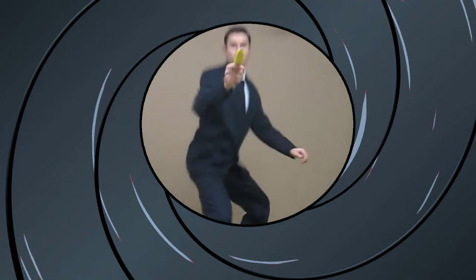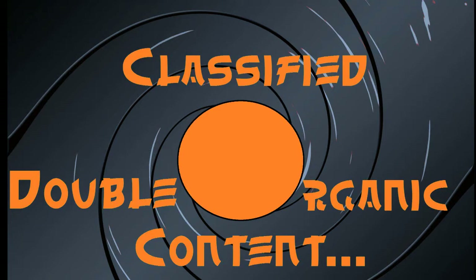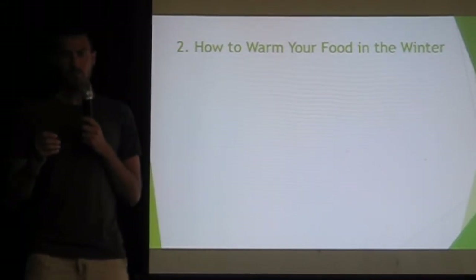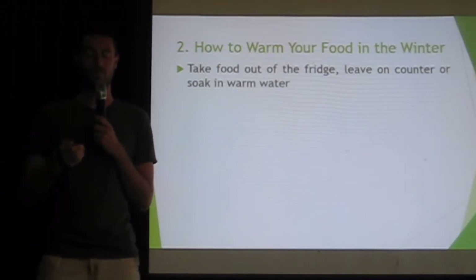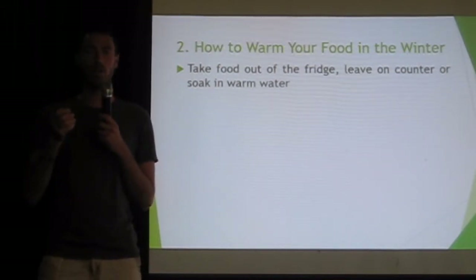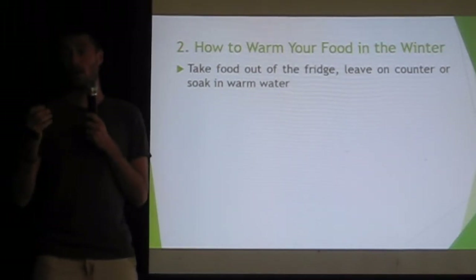Double organic. So, how to warm food in the winter — that's our next step. It could be as simple as putting food on the counter and taking it out of the fridge a couple hours prior to consuming it. Or you could fill the sink or a bowl with warm water and put the food into that. So let's say you wanted to make zucchini noodles and you have a zucchini in the fridge — soak that zucchini for half an hour in warm water, spiralize it, and it'll be warm.